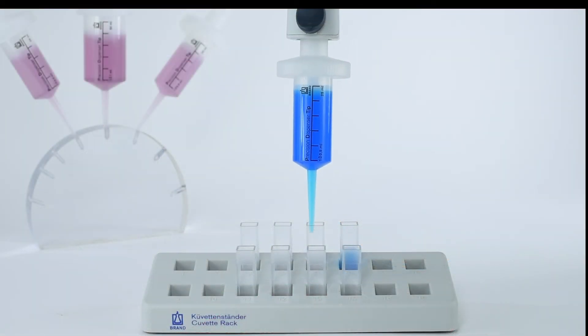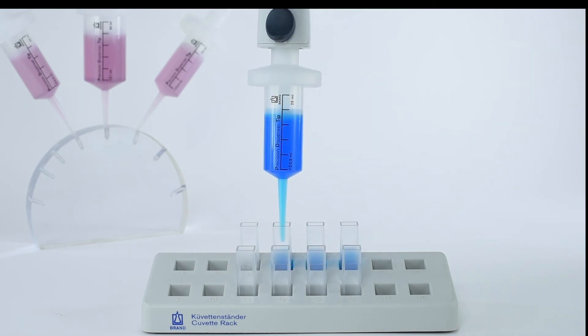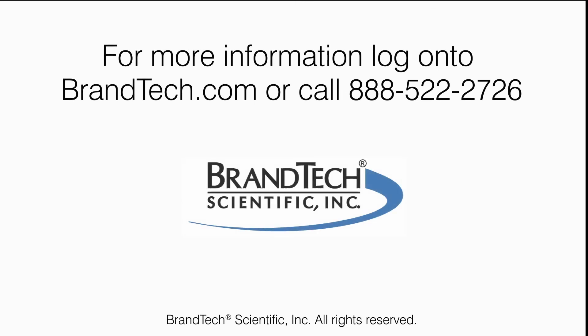Adapters can be reused a number of times but will eventually wear and need to be replaced. If you have additional questions and are located in the U.S. or Canada, contact Brandtech Scientific Customer Service. And for those from other regions, contact your local brand representative.